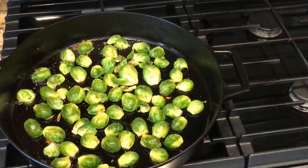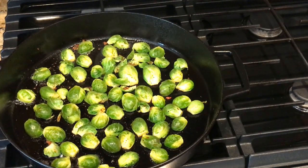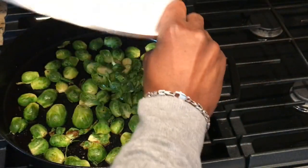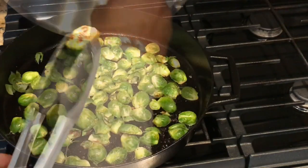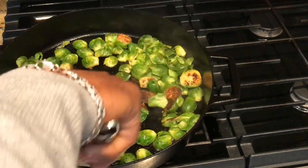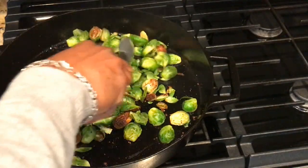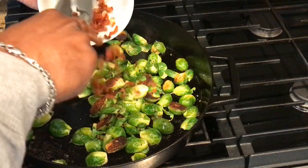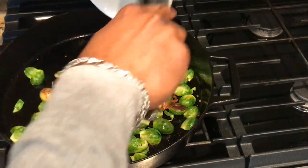My skillet is pretty warm. The leftover loose pieces, you want to keep those and add them in after the Brussels sprouts have started cooking. You want to look for that brown color and make sure the Brussels sprouts have some nice texture and color before you move them around. Then add the bacon back into the skillet.